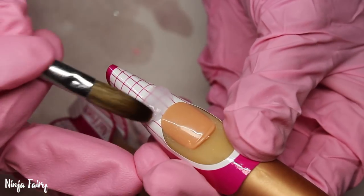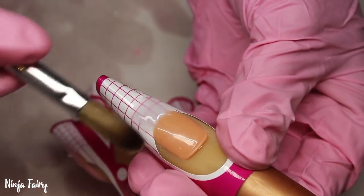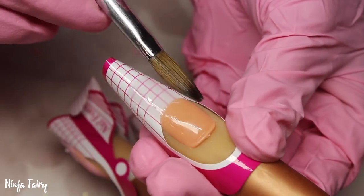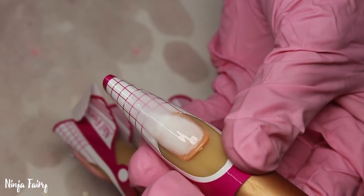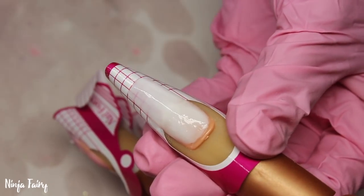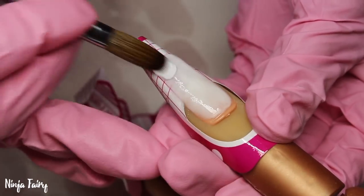Moving on to the thumb. Again sculpting that base. Then I'm applying the white - I basically did it the same as the middle finger, so I applied that white as the base and then the white silver glitter mix over the top. I am in love with that mix, seriously.